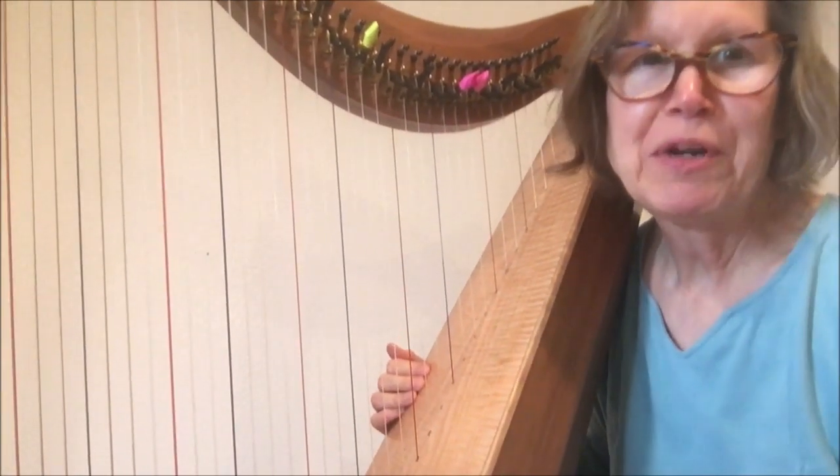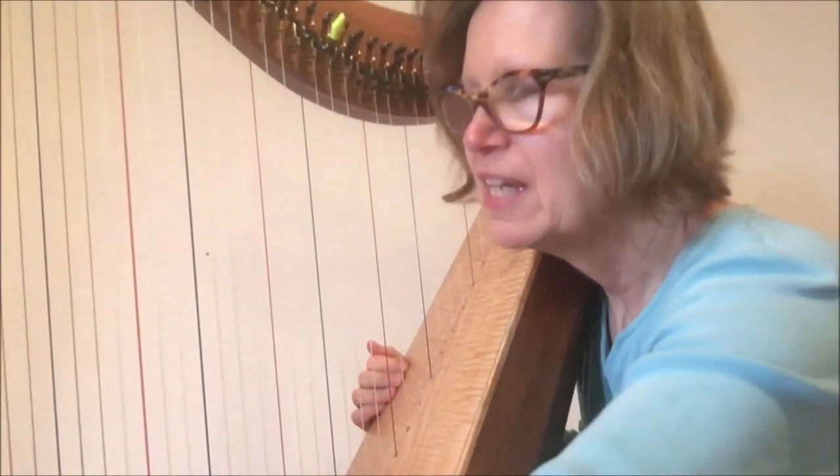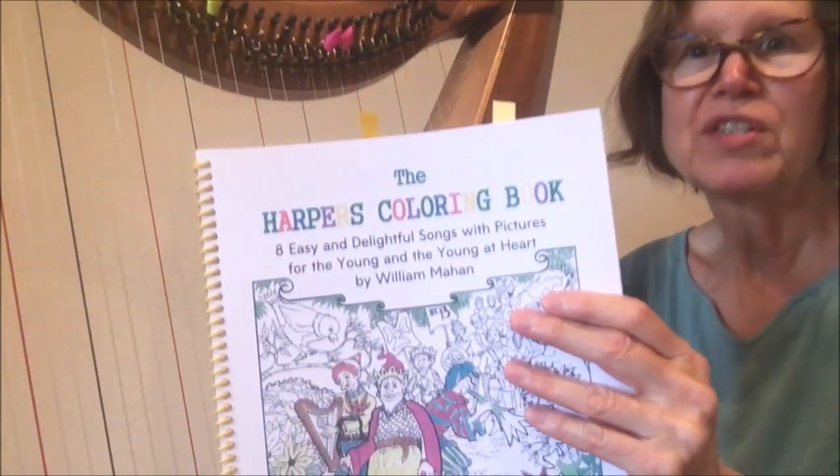Hi everybody. This is Mary Radspinner from Afghan Press Music for the Harp. We have a recent book here. It's by William Mahan. It's called The Harper's Coloring Book, and it's songs with pictures to color.